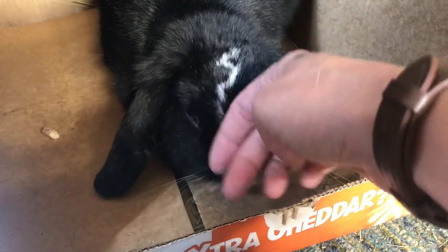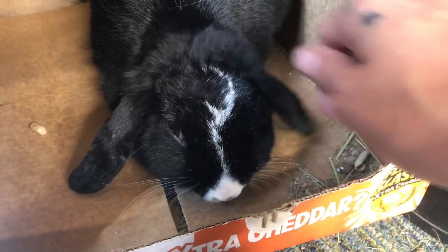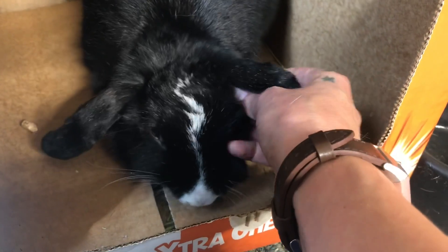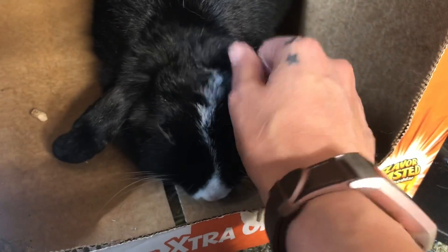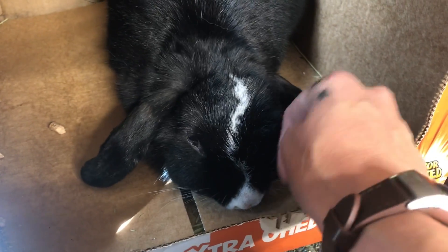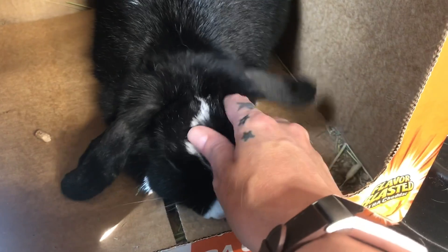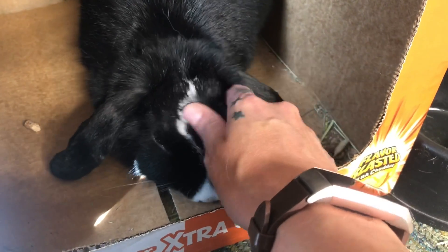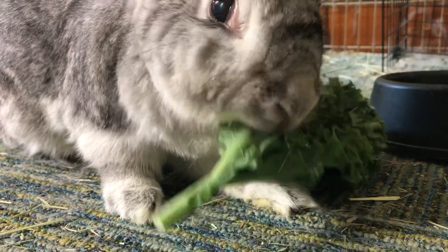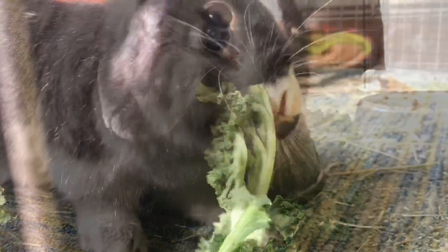And this little nugget right here is Lucifer — we thought she was a boy when we got her. My daughter actually brought her home without permission and I'm a big sucker, so she's still here too. We found out she was a lady later on, so now she's Lucifer. She's literally the friendliest rabbit ever — also a big old snuggle bug, and she's always been like this.